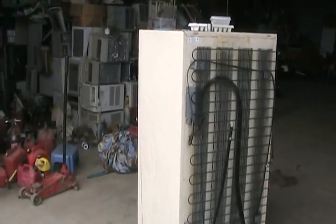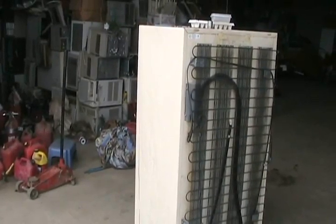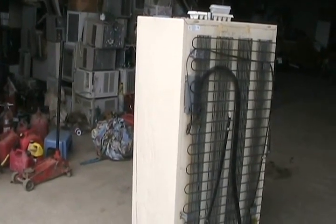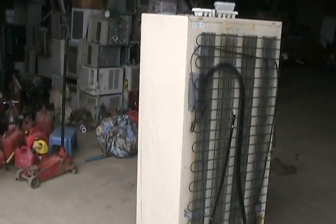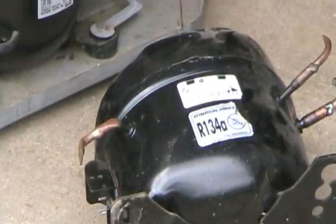Residential fridges made before 1992 almost always have R12 gas in them, which is no longer legal in North America. R12 was an ozone-depleting gas — it damaged the ozone layer, allowing more harmful rays through. It's been replaced with R134A, as labeled on compressors made after 1992.